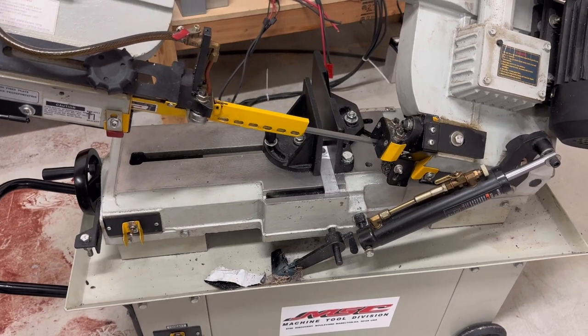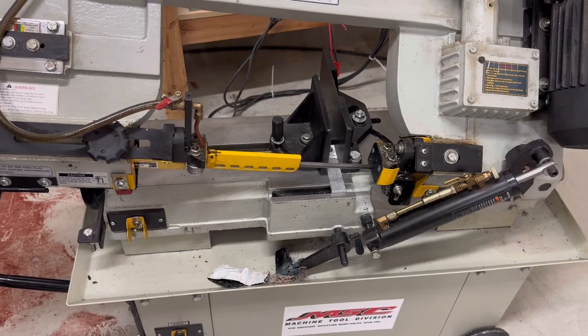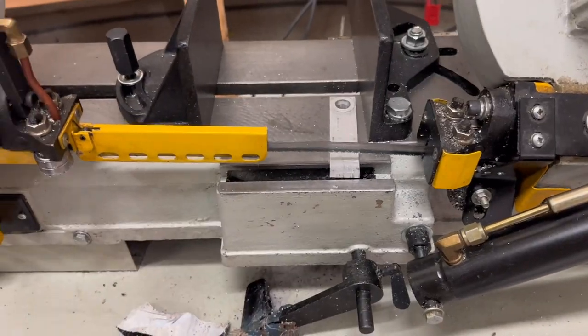Once the material is cut, flip the power switch to the off position to deactivate the blade. Gently lift the blade up off the material and remove the new cut materials.